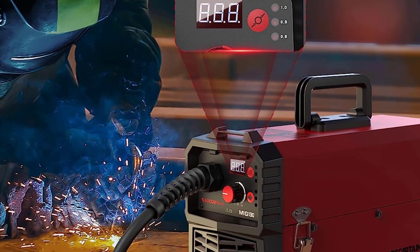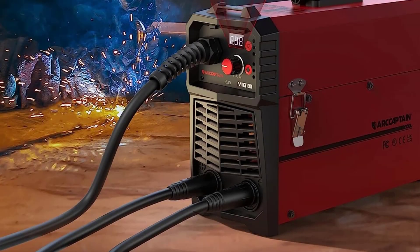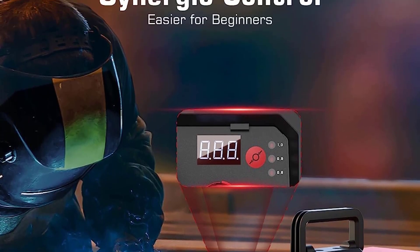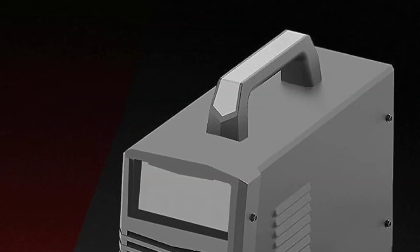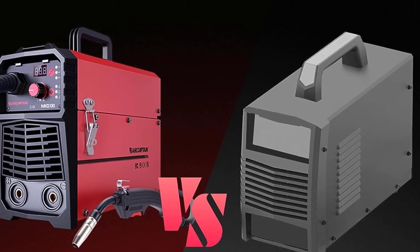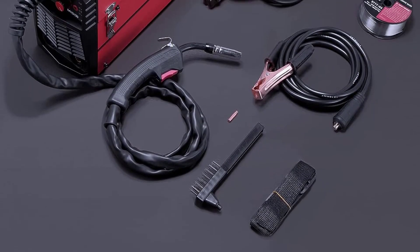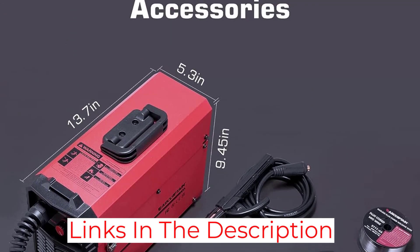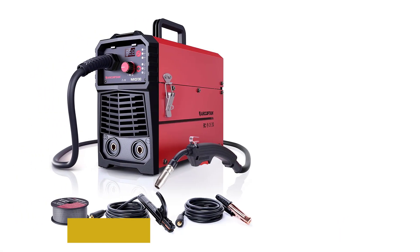The adjustable welding current and thermal overload protection make it safe to use. It also has a compact design that makes it easy to move around or store when not in use. The quality of the product is excellent and it performs well — the welds are consistent and reliable every time. The welding machine is extremely user-friendly, with simple setup and hassle-free operation, making it a great choice for beginners. The wide range of features and settings make it suitable for more experienced welders as well.